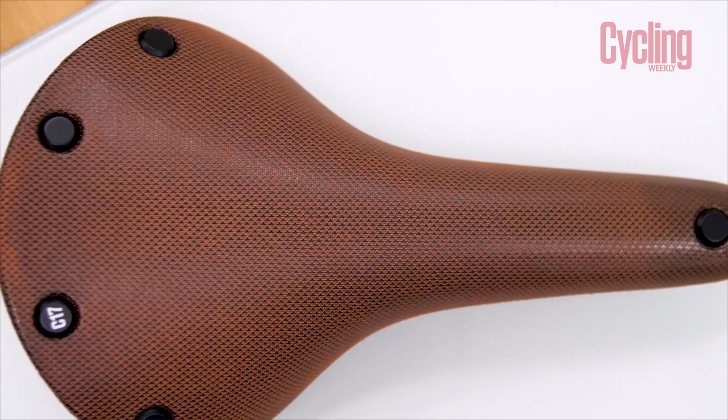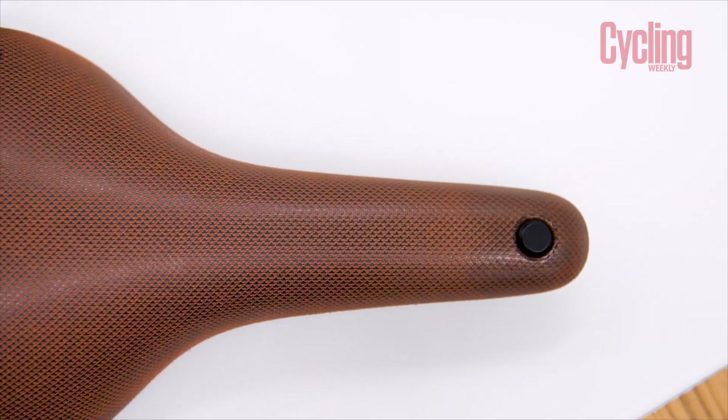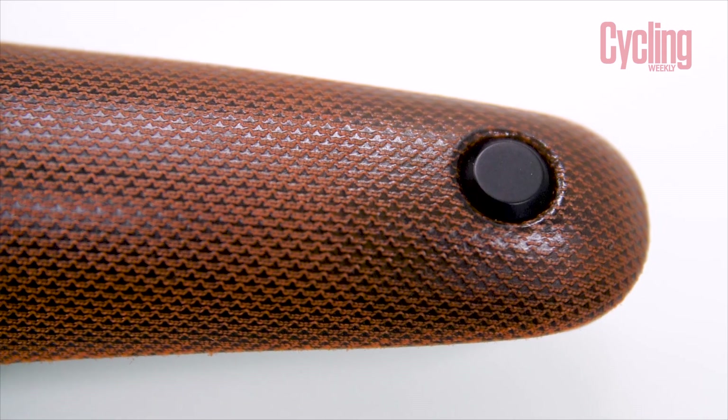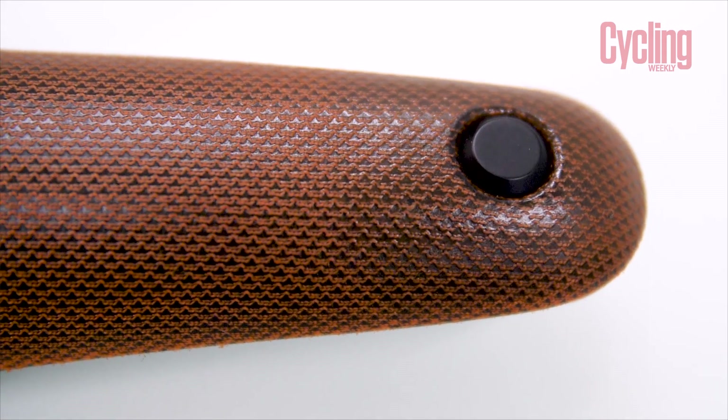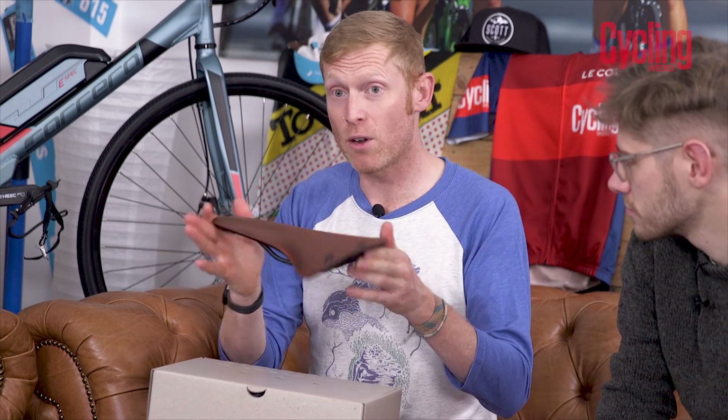It almost takes away the body geometry style of bike fit — all the cutouts and everything. It goes back to basics and ends up with something that is a very lovely place to perch your bottom. The reason I've got this, even though it's not brand new, is because Brooks have just brought out two new colorways in a lot of their products, especially in the C17 and a couple of the bags as well.